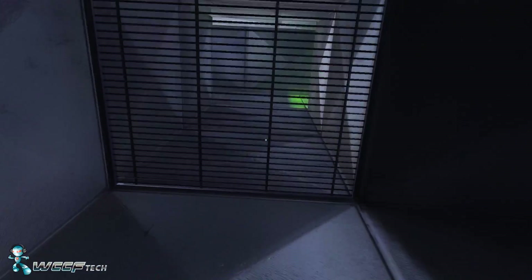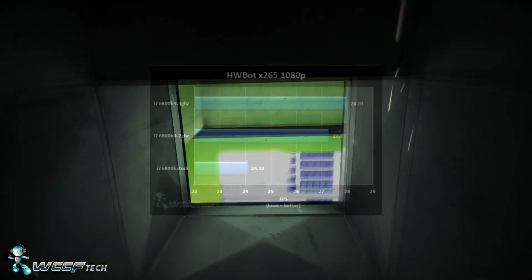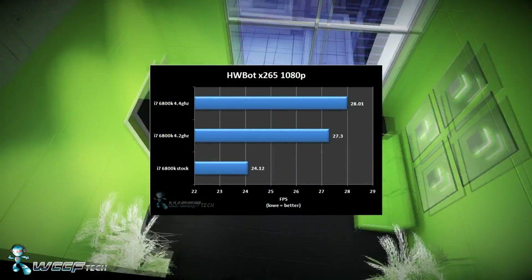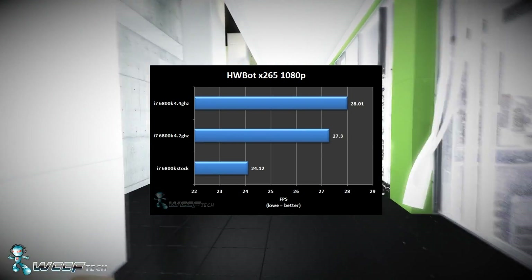The first benchmark we looked at was HWBot x265 encoding — x265 encoding performance run at 1080p with high priority. Stock did pretty good with 24.12 FPS, 4.2 GHz yielded 27.3 FPS, and 4.4 GHz got us 28 FPS.